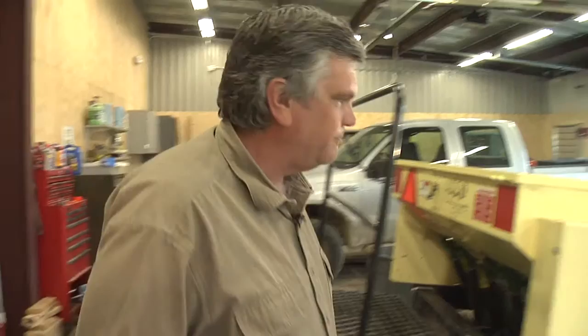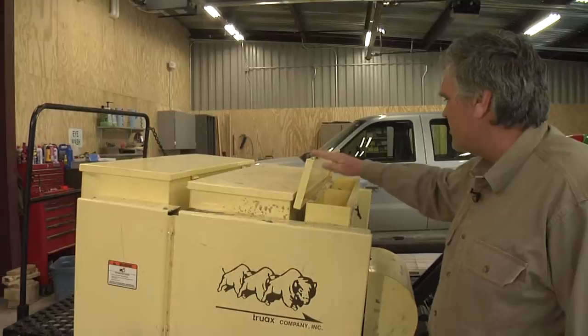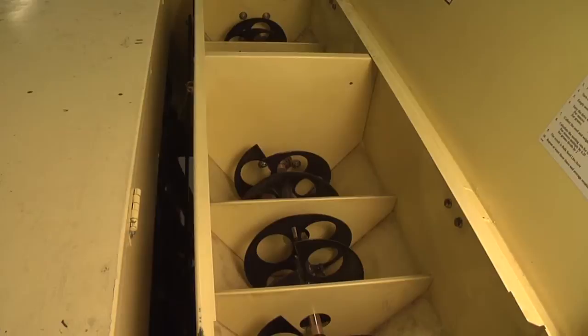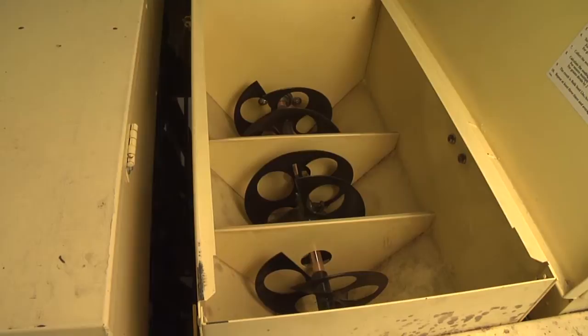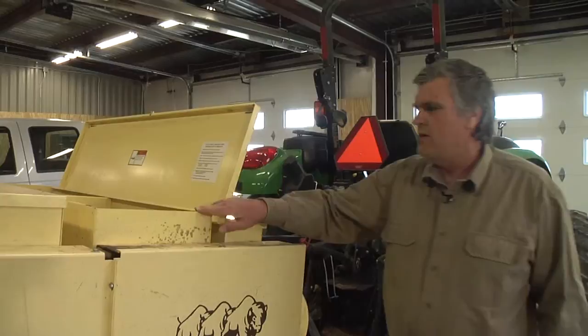There are three boxes that this drill and other grass drills have. The front box, closest to the tractor end, is called the small seed box — used for very small seed. The middle box is called the fluffy seed box, primarily designed for seed that has awns, beards, and other appendages that make the seed really fluffy and light, causing it not to flow very well. This box was designed for that.